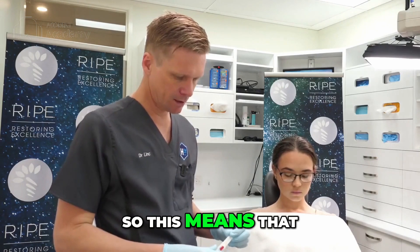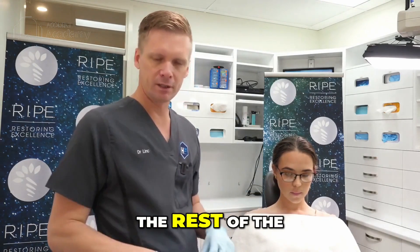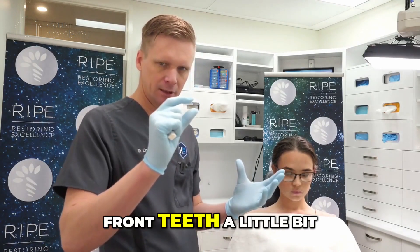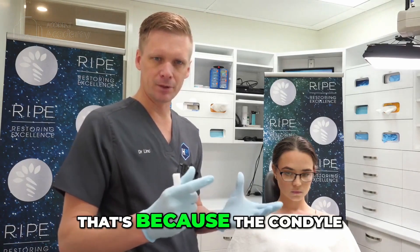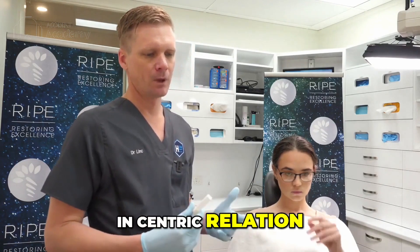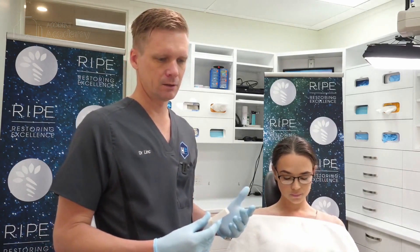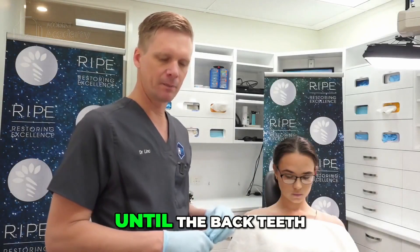So when the condyles move up and back — and if you watch the rest of the occlusion lecture you will understand — it means that even when you open the front teeth a little bit, the back teeth can still touch. That's because the condyle is sliding up, so the back teeth still touch. So when taking a bite record in centric relation, we need to lift the height at the front teeth enough until the back teeth no longer touch.